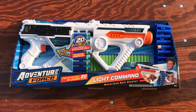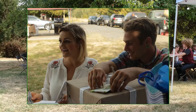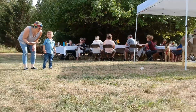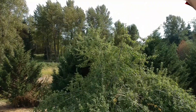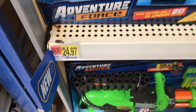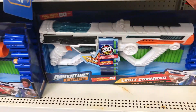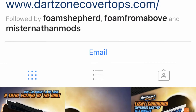We will be unboxing and test firing the brand new Dart Zone Adventure Force Light Command Blaster during the 2017 Eclipse. I spent Eclipse weekend at Michelle and Derek's engagement party, which was held in an area of Oregon that was in the totality path of the Eclipse. During the weekend we made a trip into town to pick up supplies for the party at a local Walmart. As those that follow Dart Zone may have noticed, a lot of their advertising was tied into the Eclipse.